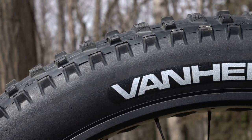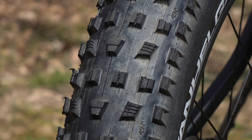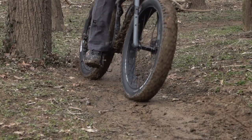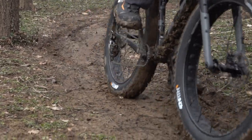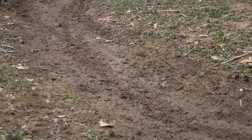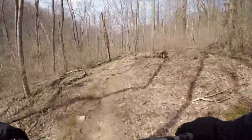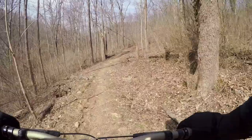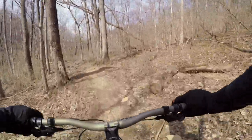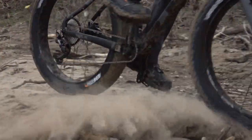We installed 4-inch wide 45 North Van Helga tires on both bikes. The Van Helga features one of the tallest, most widely spaced tread patterns of any fat bike tire on the market for superior performance in loose snow or mud. They offer adequate knob surface for predictable grip on hard dirt, and the shoulder knobs are triple-siped for additional biting edges on ice. Their dual tread compound provides longer-lasting, faster-rolling center knobs with softer compound shoulder knobs for added cornering grip.